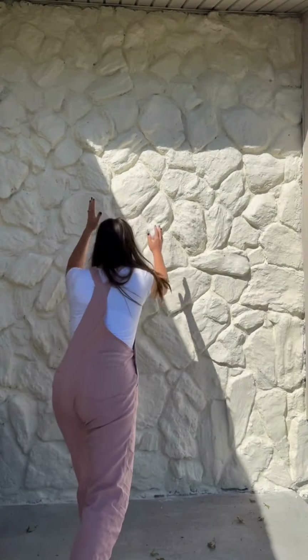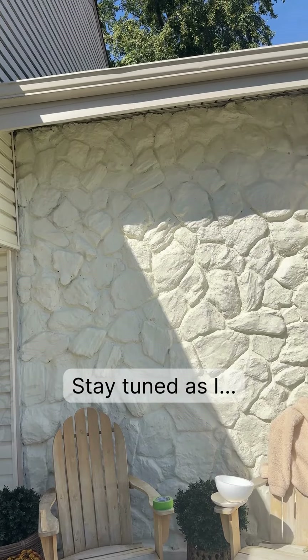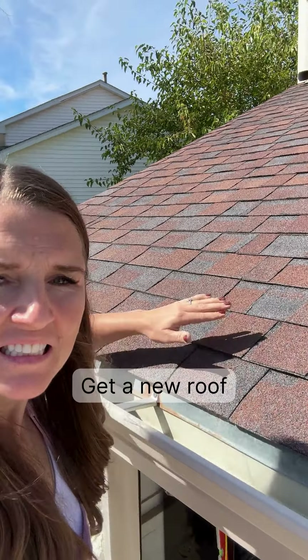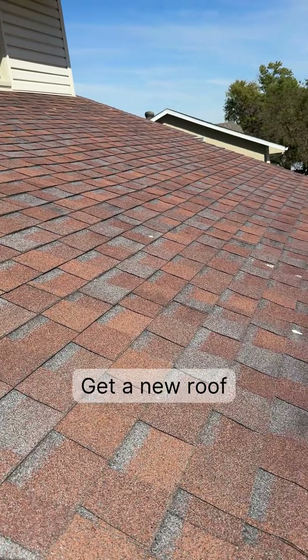It's now all cohesive and pretty, and just you wait until you see the whole house when it's done. I'm planning to give my garage and front door a huge makeover, we're getting a new roof because this one is probably like 500 years old, and I'll be adding some shutters. So stay tuned.